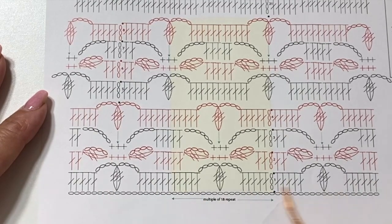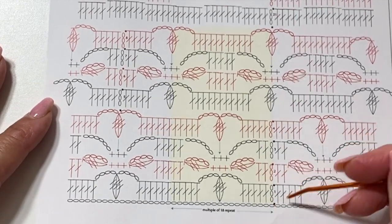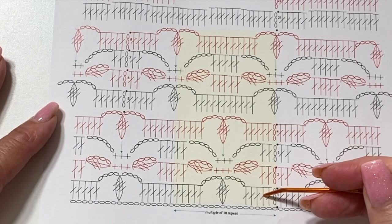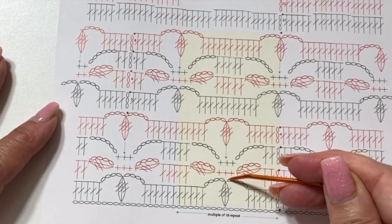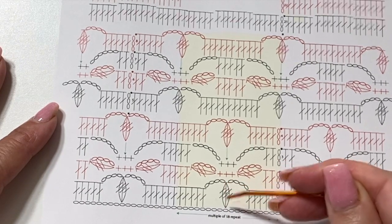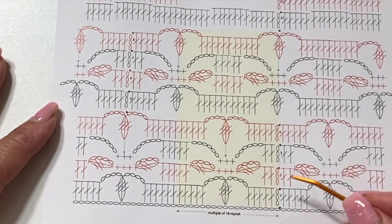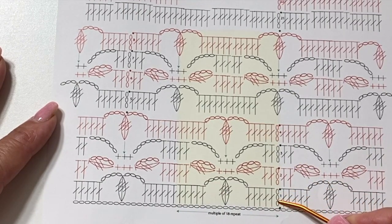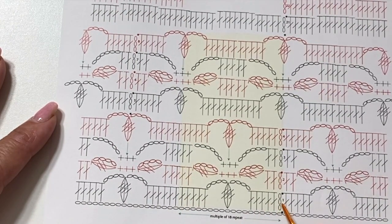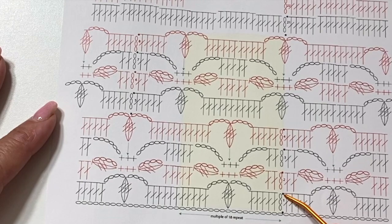I'm going to do a chain 54 and join in the ring. If you're doing the full size bag it would be chain 108 and slip stitch to join into a ring. Then round one begins with a chain three which counts as a double crochet, one double crochet in each of the next five chains, chain four, skip the next three chains, three treble crochet cluster in the next chain, chain four, skip the next three chains, and then one double crochet into each of the next five double crochets.